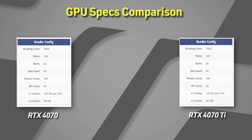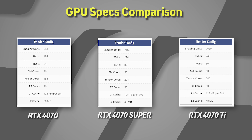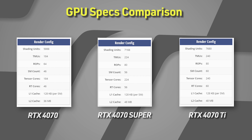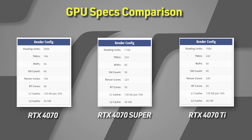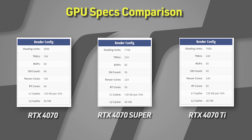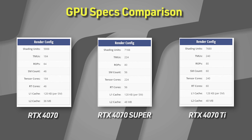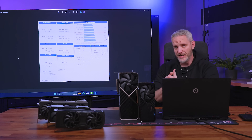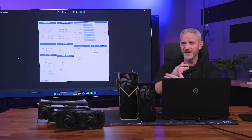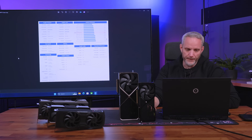So let's talk about the 4070 Super. As you would imagine, spec-wise it slots right in the middle: 7,168 CUDA cores, 224 TMUs, 80 ROPs, 224 tensor cores, 56 RT cores, and 48 MB of L2 cache. It's actually closer spec-wise to the 4070 Ti — which it's technically replacing — than it is to the 4070. So there's a bigger gap between the lower end card and the one it's replacing, which is a good thing.